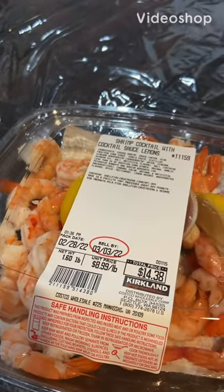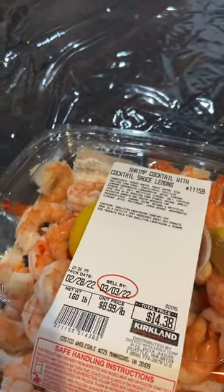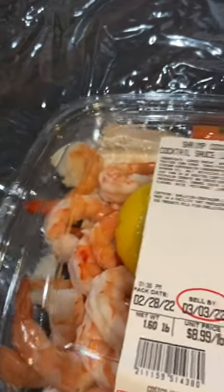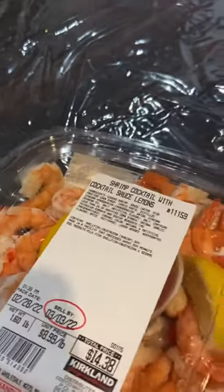Hi guys, it's me again. Welcome to Costco Foodies. Today I'm going to talk to you about their shrimp cocktail. This shrimp is so, so good.